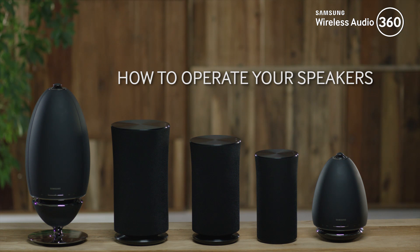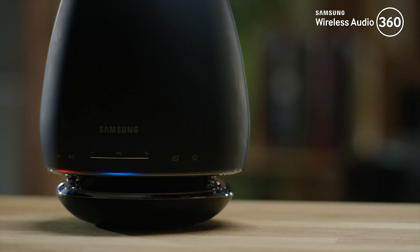Hello and welcome to this step-by-step video in which we will show you how to operate your speakers. The R6 and R7 have buttons on the front of the speaker for basic control.